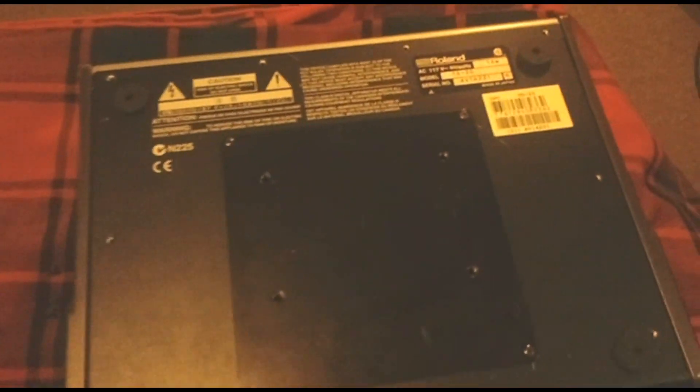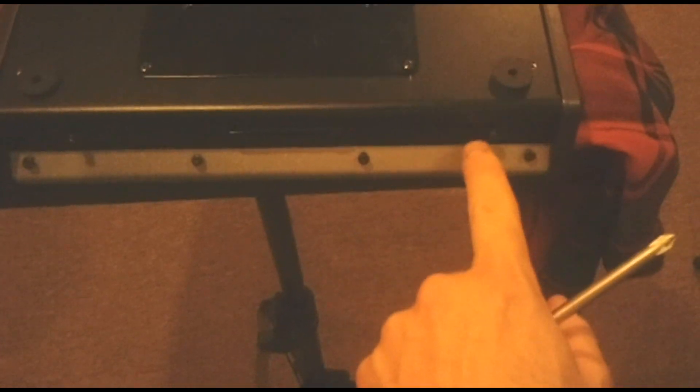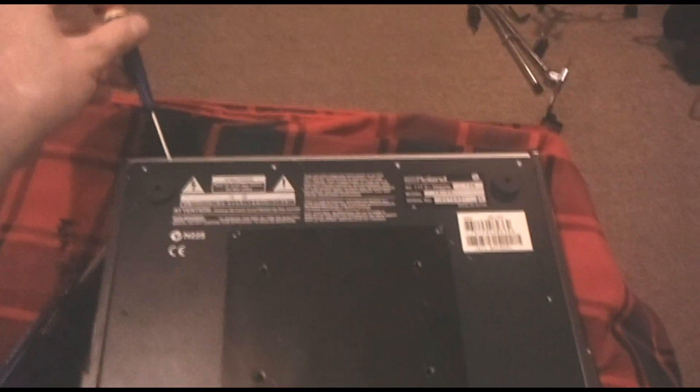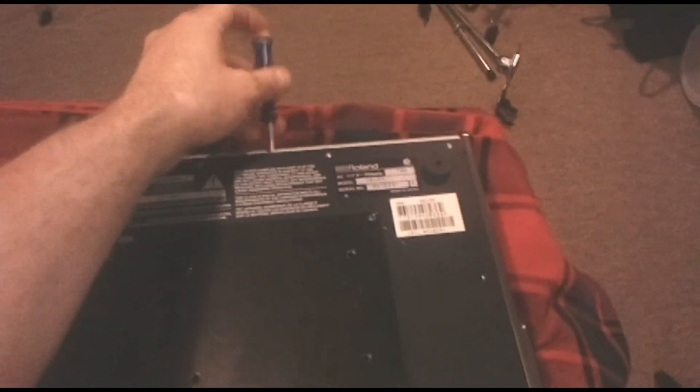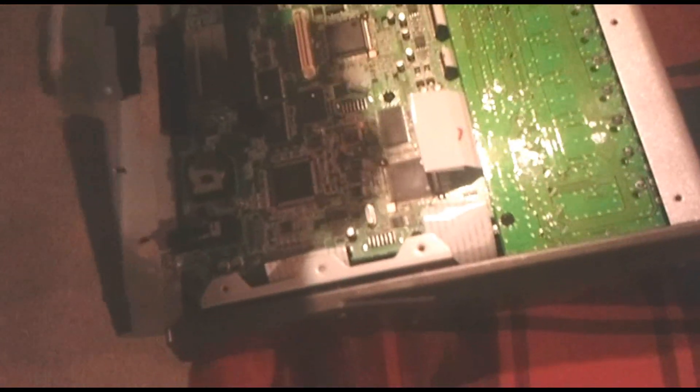So once you have the unit in place, you will need to remove all the screws along the edge of the backing plate, as well as the two tiny screws near the headphone jack, and the four screws which attach the curved edge of the silver piece to the black backing plate. Once you have all the screws removed, gently slide the small flat screwdriver under the backing plate and carefully pry it up along the back. Once it is wide enough to fit your fingers in, just pull it up the rest of the way off and you will see the innards of the module.